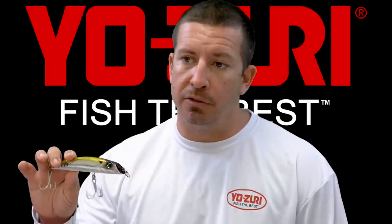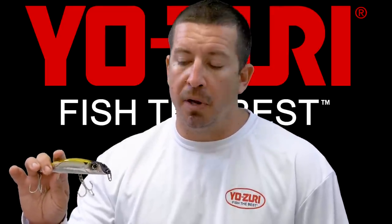Northeasterners are very familiar with it, but it's gaining popularity here in South Florida because of its effectiveness, particularly for snook and tarpon, and it's a great bait during the mullet run.